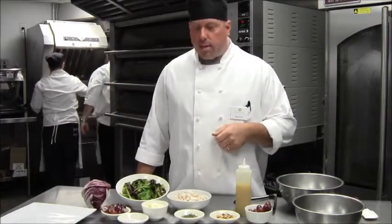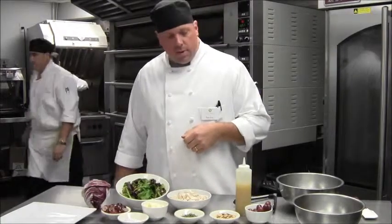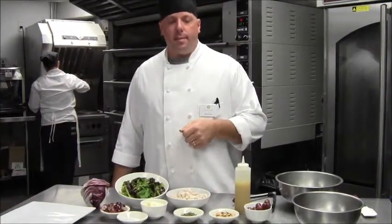Hello, my name is Rob Fox. I'm the Bistro Chef here at North Hill and today I'd like to present our True North Signature Chicken Salad.